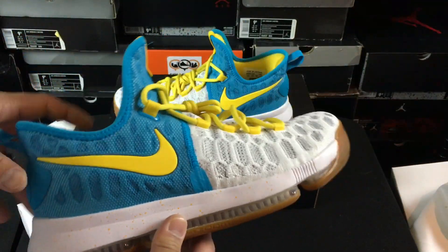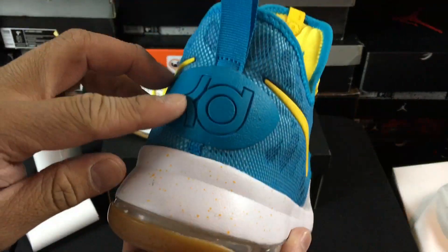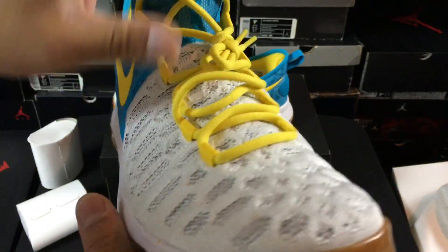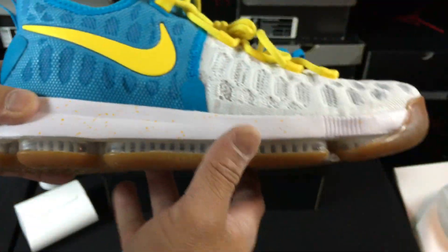I'm really happy with the way that these came out. I did the yellow liner on the inside, and the blue on the tab and on the back heel area as well. Then that yellow hits across the laces and the yellow paint splatter on the midsole.